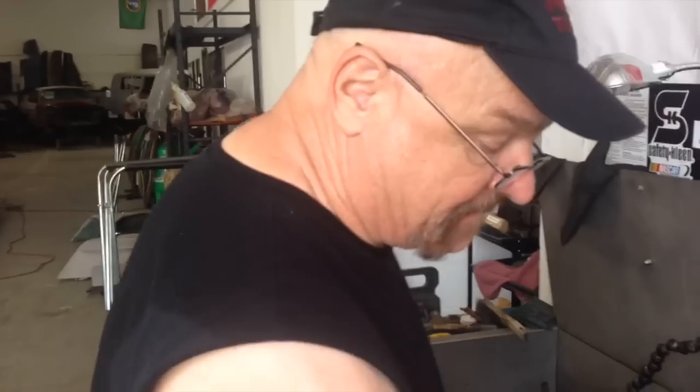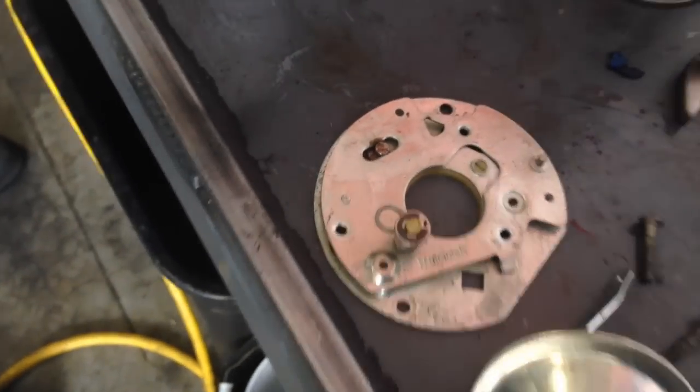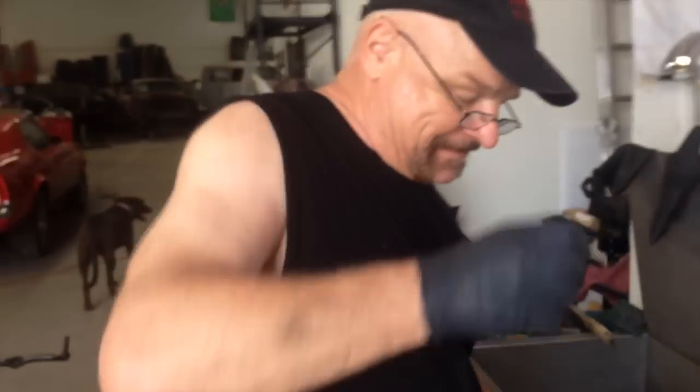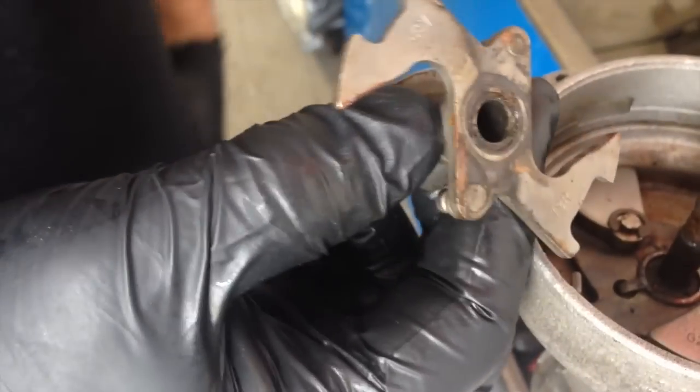Joe's discovered the distributor issue. You can pull the vacuum advance off — vacuum advance — get the brake plate out of the weight, and the return springs on the counterweights. I start lifting up on this and it's greasy. It's not bent. It's coming off smooth, but it's just really tight. Somebody's put something in there — it's like glue or something. I don't know what it is, but I'm going to clean it up and put it back together and see how it works.